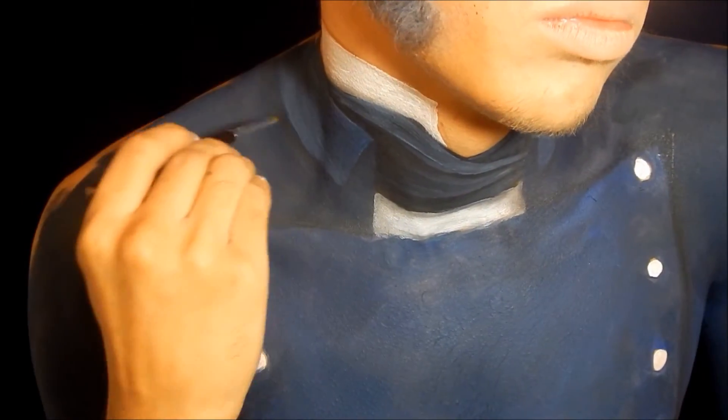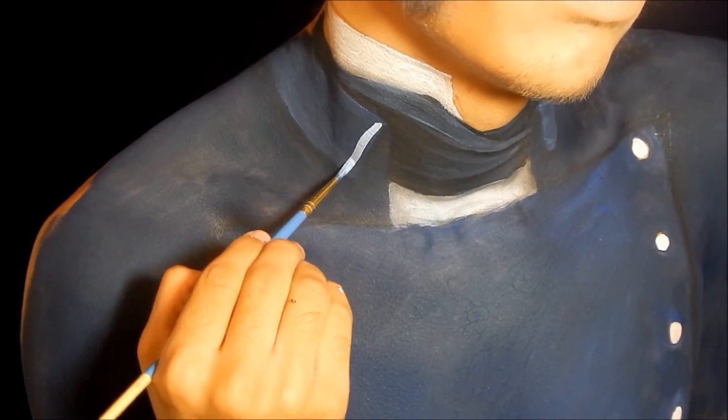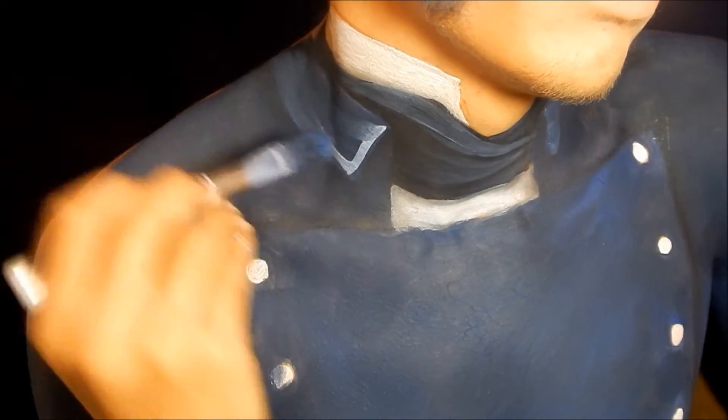After that I took some black eyeshadow and created the shadow that would be cast by the fold of the collar, and then I took white body paint and added a highlight on top of the collar and blended that out.